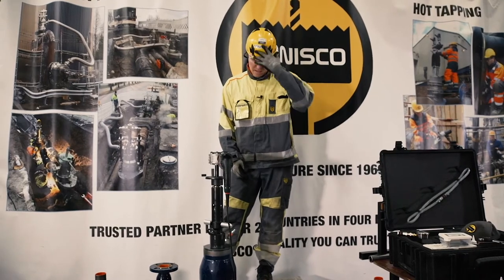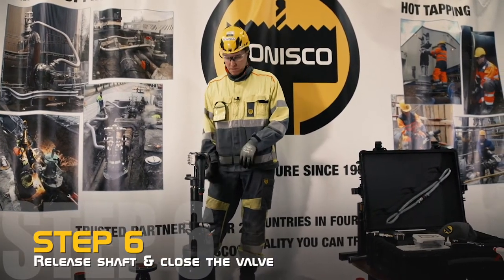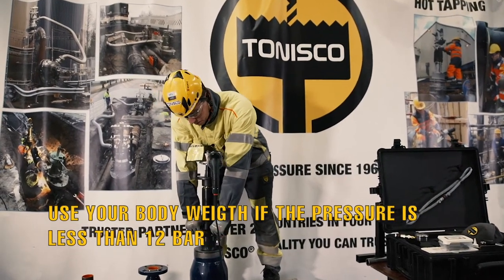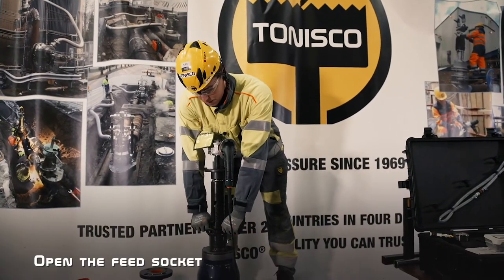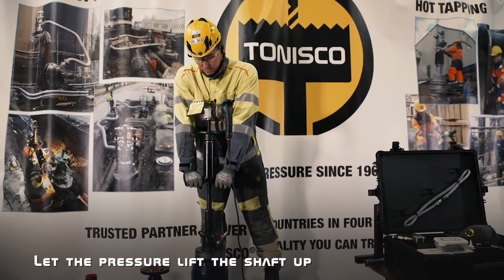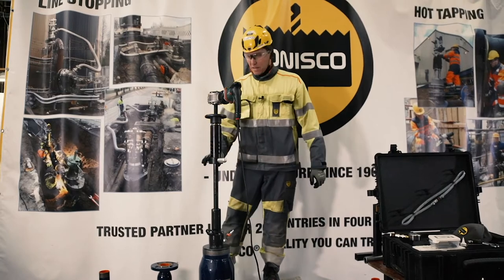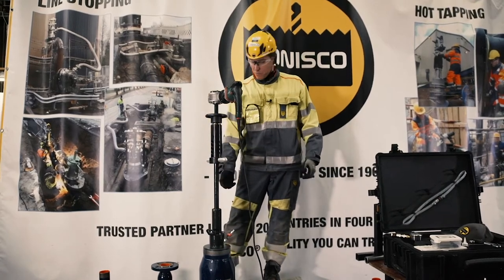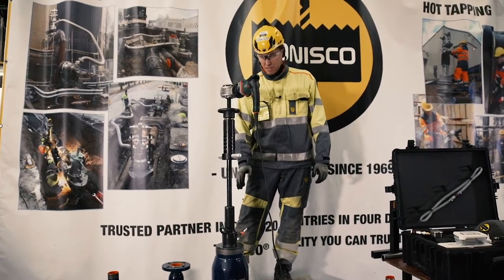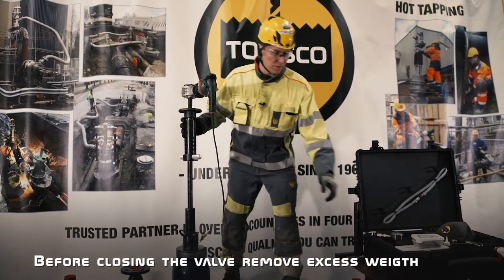Then we're going to take the shaft up and close the valve. Put your body weight on the socket, release it and let the shaft come up. Then we're going to release the pressure from the chamber. At some point we want to take away all excessive weight from the shaft.